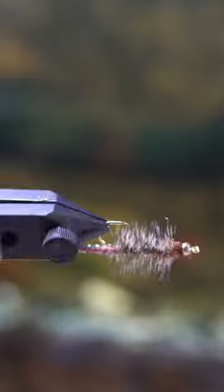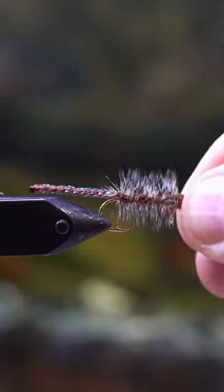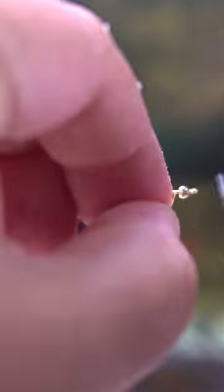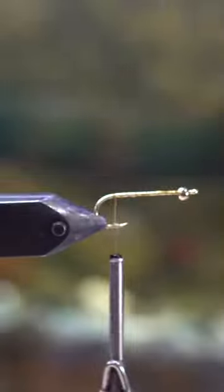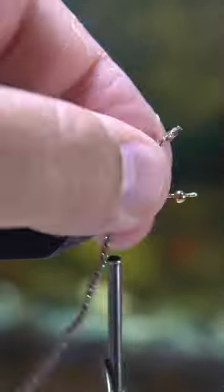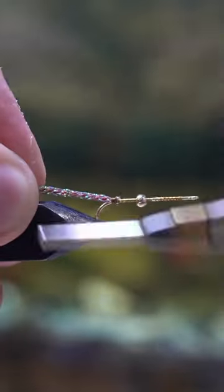Pretty much every day I've got about an hour to an hour and a half of time to tie flies in the evenings when all of my family members have gone to bed. When I don't know what I'm going to tie, I will just pick a cheap hook and one material in particular to use all the way up. I barely had any of this pheasant tail dubbing left, so I thought I would make a couple of flies.